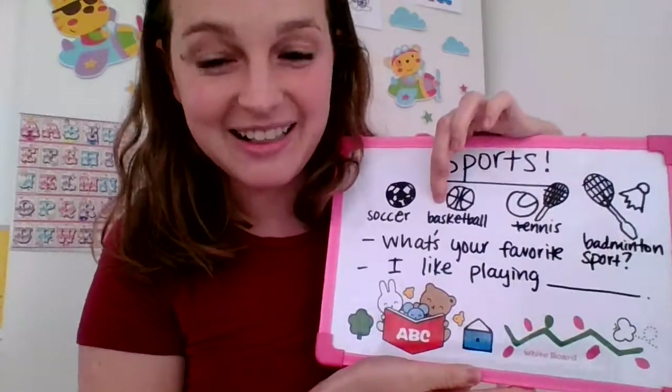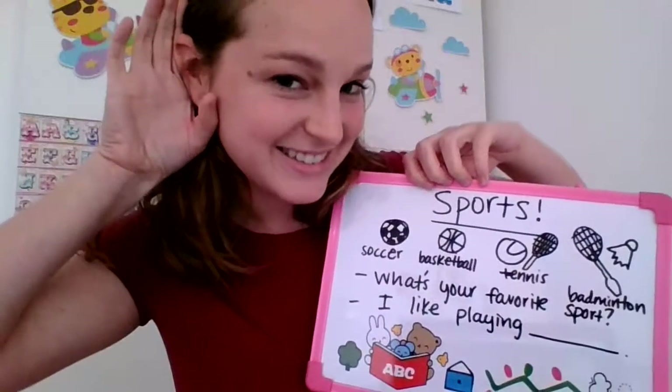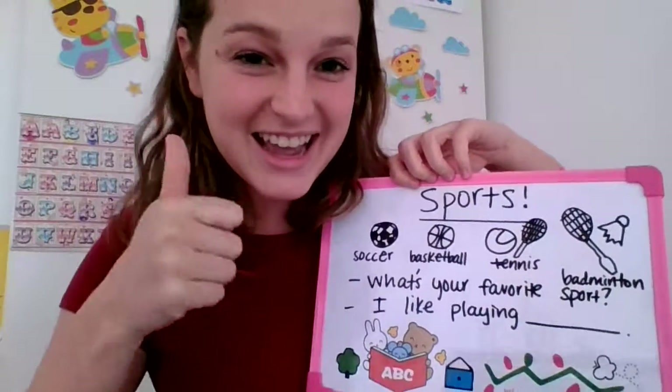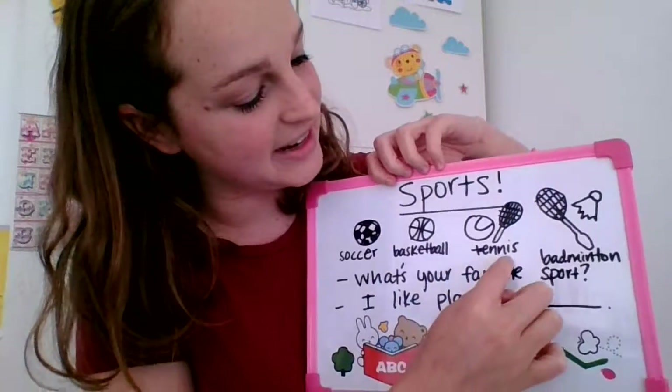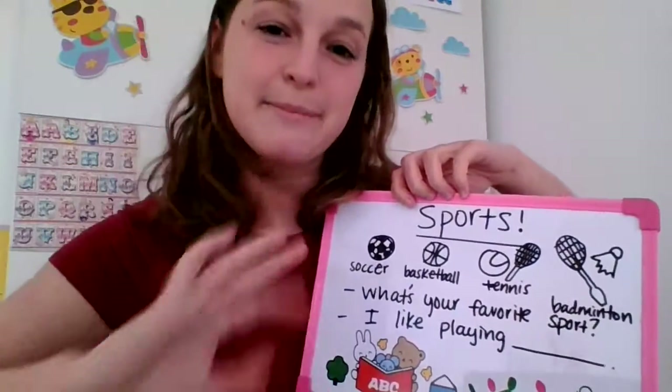Basketball. Basketball. Football. Well done. Tennis. Tennis. Tennis. Perfect.